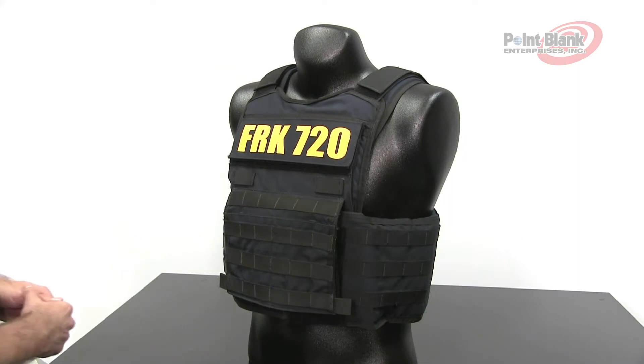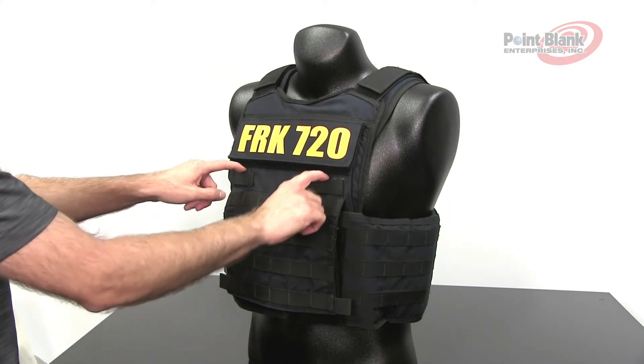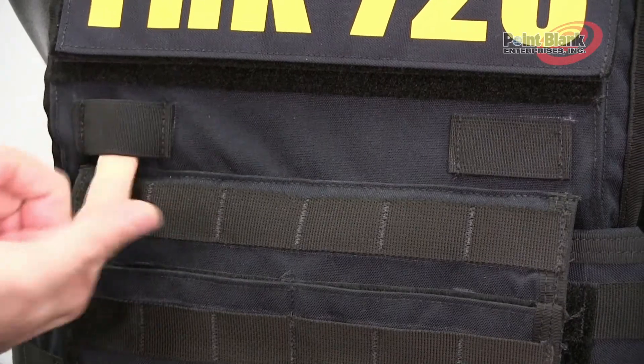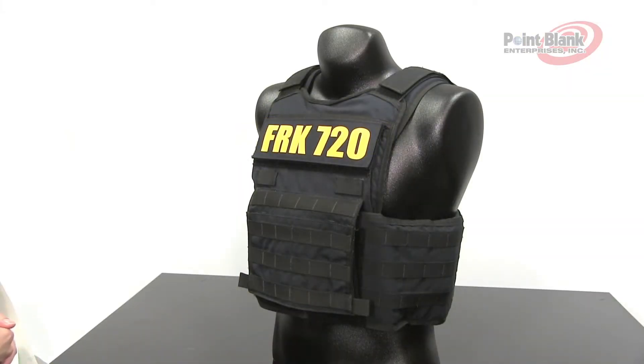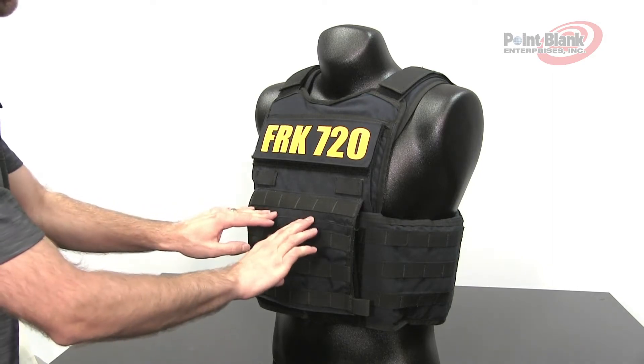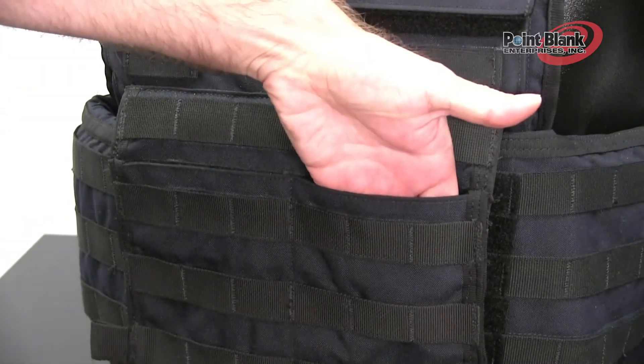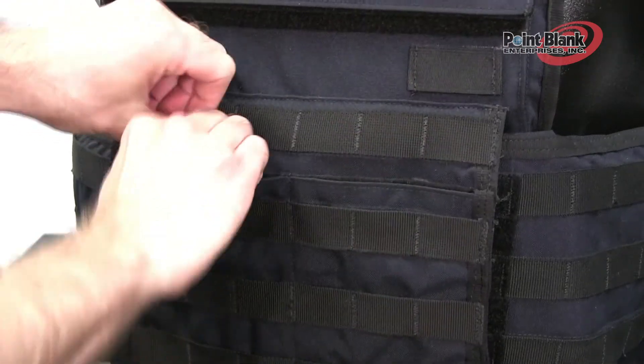The FRK 720 and 1080 come with front elastic cable routing and management. Another feature common to the 720 and 1080 is a front kangaroo pocket, which has two divided areas.